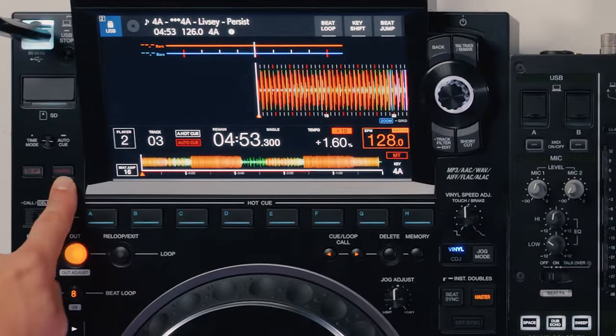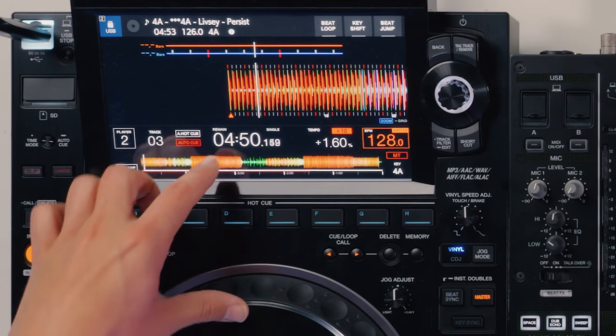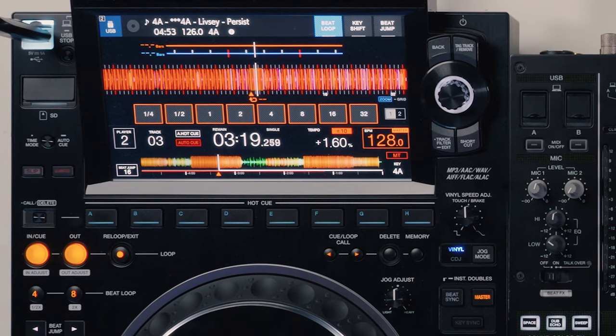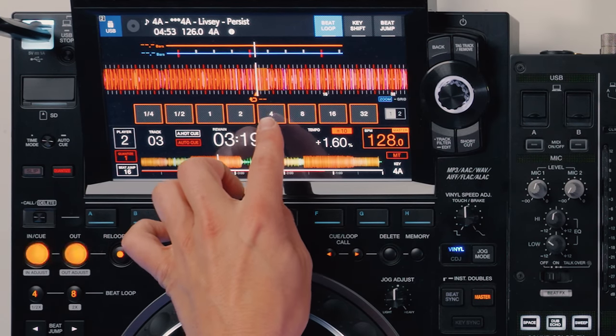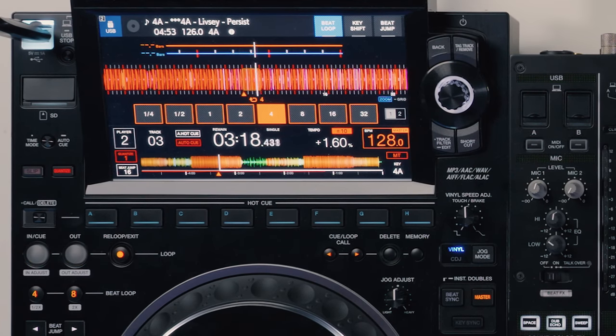Lastly, we need to be aware of the quantize feature on CDJs — something that's often overlooked. Imagine you're mixing and you decide to set up a loop. You set the in point and count along, then try to press it, but you don't do it right — it's really hard to get it exact. With quantize on, it will lock anything you do — such as hot cues or looping — to the grid of the song. As long as that grid is right, you can set perfect loops or activate hot cues perfectly on the beat. If you've accidentally set a bad loop, you can turn quantize on and use the touchscreen to force it to a four-beat loop, extending that loop to as long as you need, rectifying the mistake.